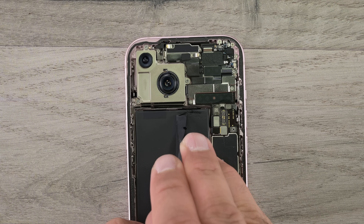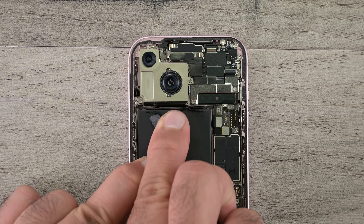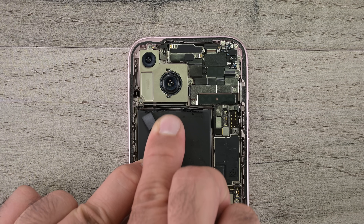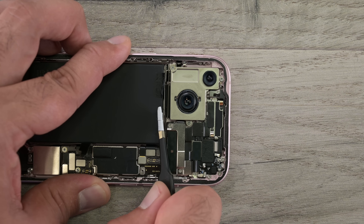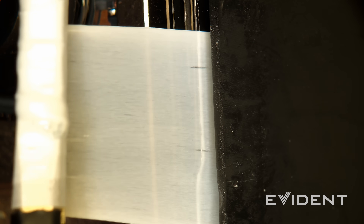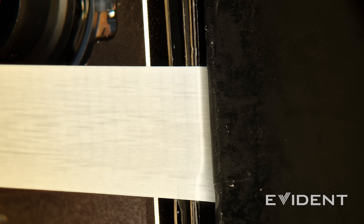Let's get that battery out next. There are two pull tabs tucked away at the top edge of the battery and they're not easy to get to. Removing the camera assembly won't help because of the metal bracket sitting between the camera and the battery. Let's zoom in and watch those adhesive strips come out. The first pull tab snapped, but the second one is good to go — it goes on and on and on.